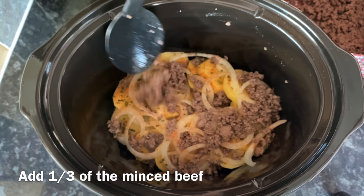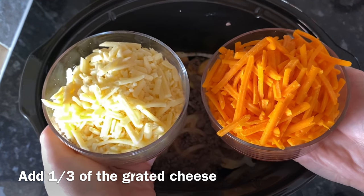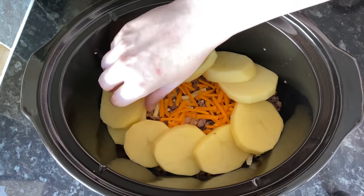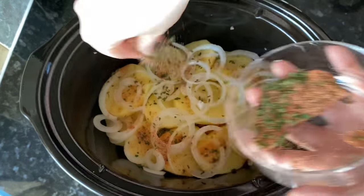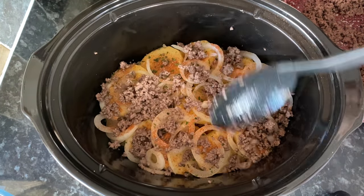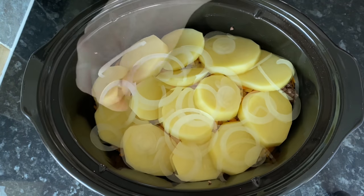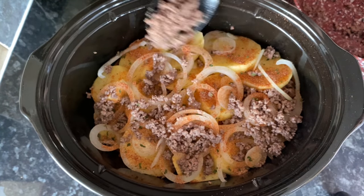I'm doing three layers, so use a third of each to begin with. Add some of your minced beef on top of that. I'm using two different kinds of cheese — red Leicester and cheddar — but use whatever you like, and the amount of cheese is up to you. Then just repeat that process two more times: potato, onion, seasoning, minced beef, and cheese. Finally, a last layer of potato, onions, remaining seasoning, remaining beef, and remaining cheese on top.